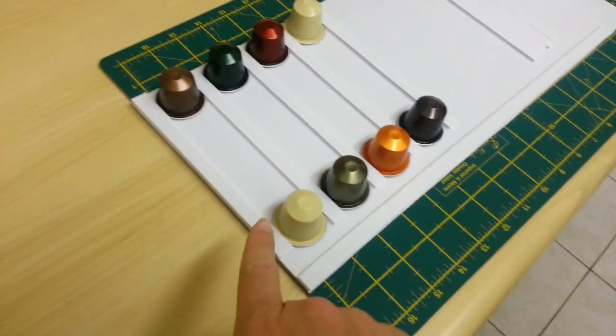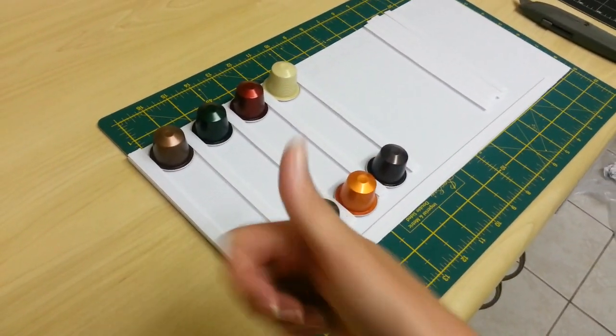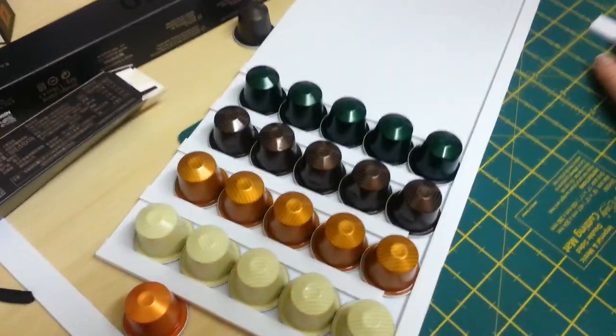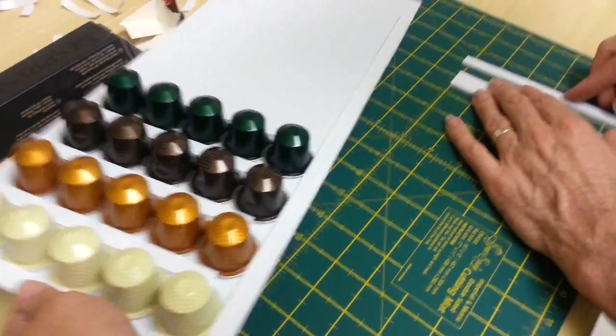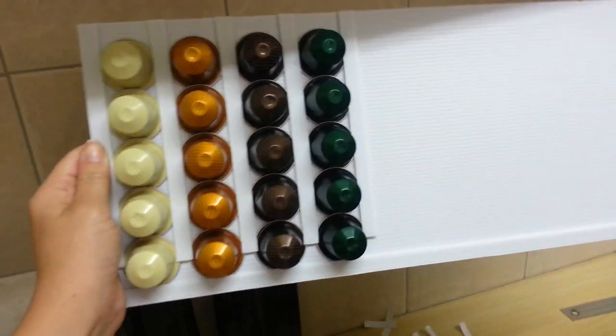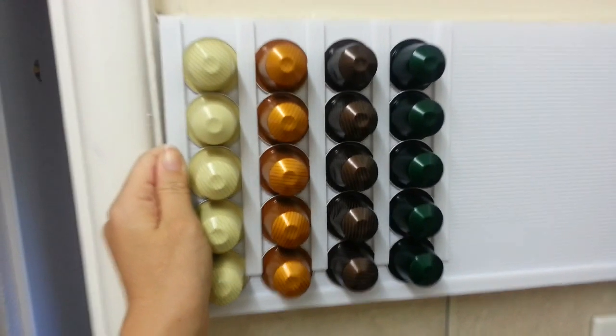All right, so do you want me to put some double-sided tape on here? Okay. One — they're about all the same length. It should be. Look at this, isn't this exciting? It has a carpet part. Looking good, don't you think?